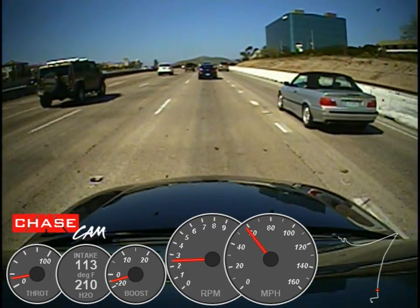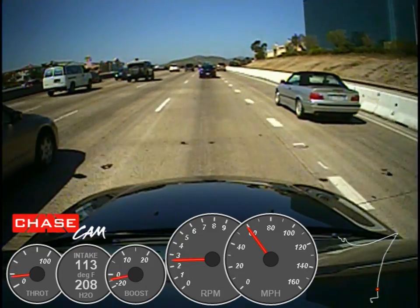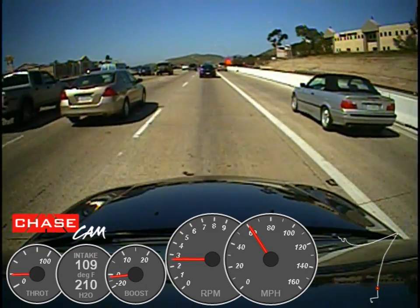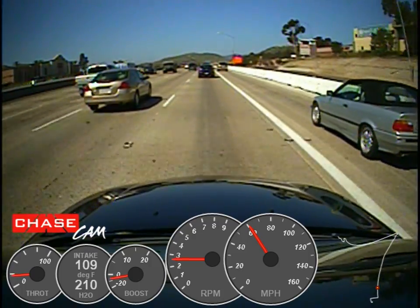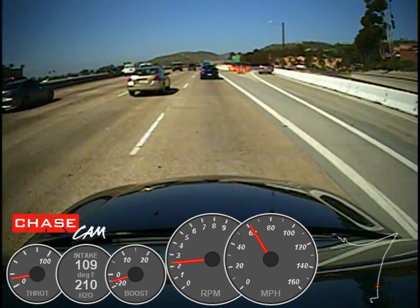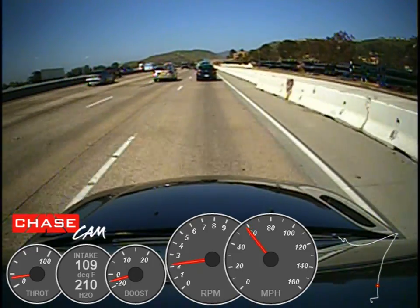We don't have to have it, but I've got it on the car at the moment just for the heck of it. The data looks good — it's pretty slick having all that OBD2 stuff.